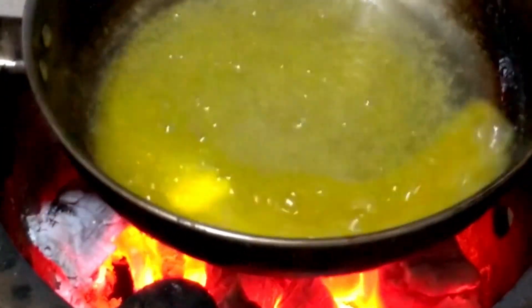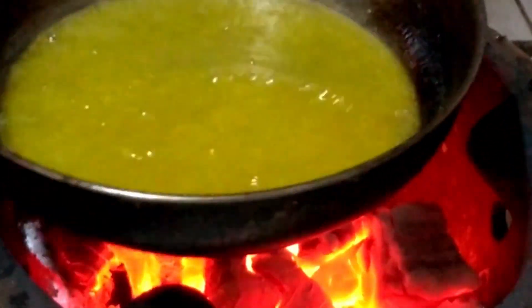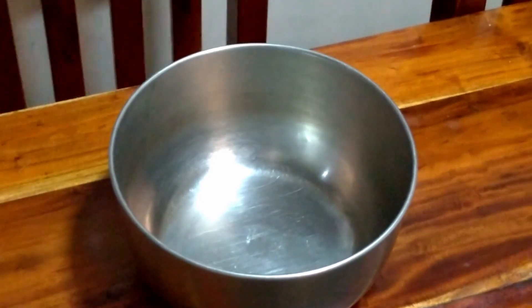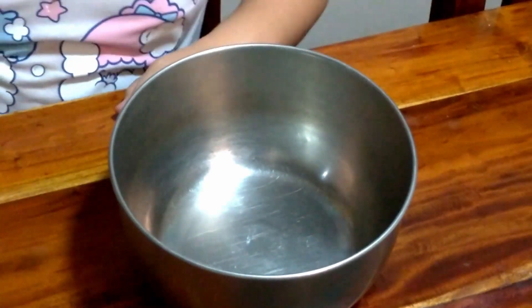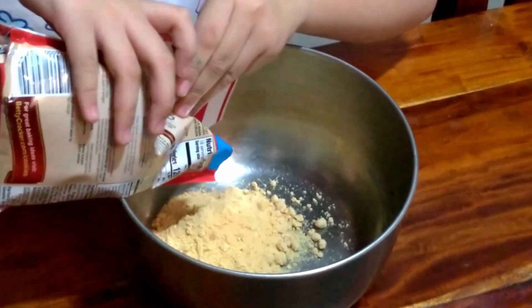We're using our hands for today. We are going to fry this. I'm going to fry it. Good night!